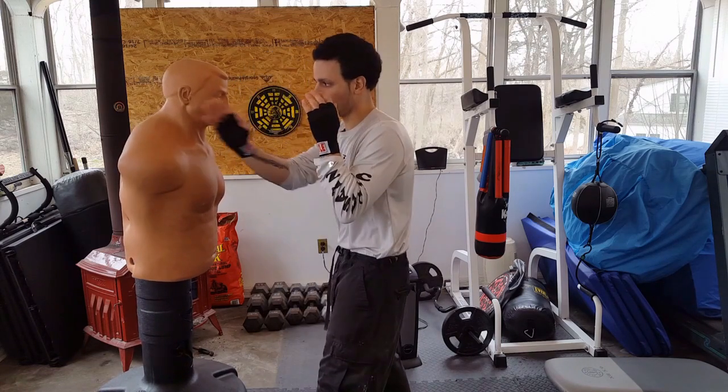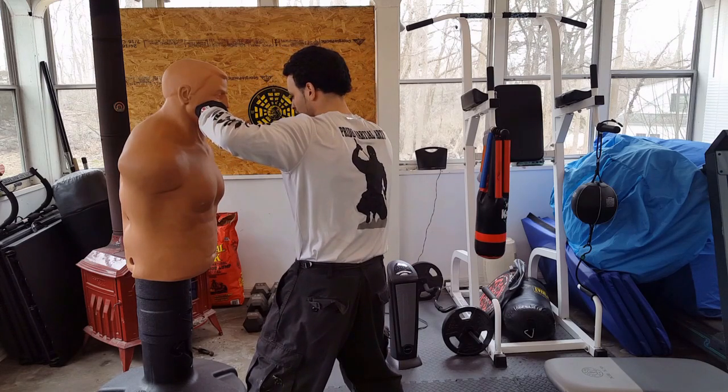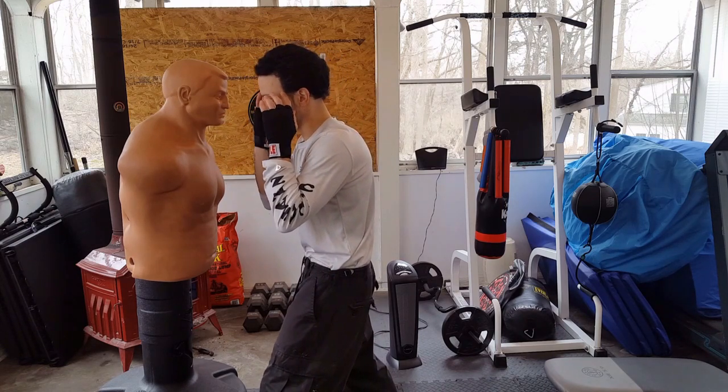You'll see my hand isn't traveling very far. I'm leaving the jaw, turning over, and delivering the shot. The power comes from the body, comes from the hip, letting that front foot follow.